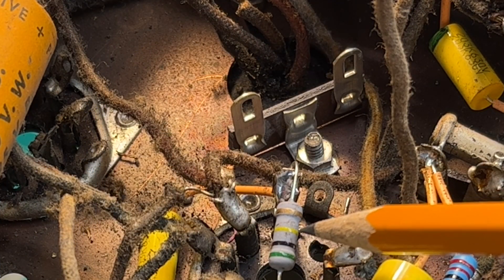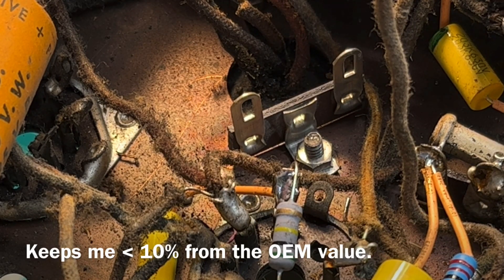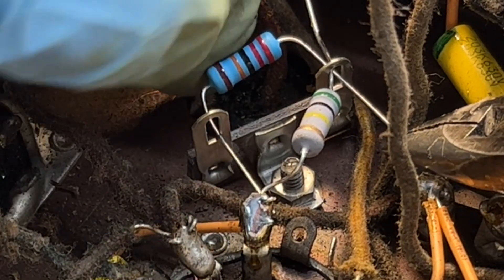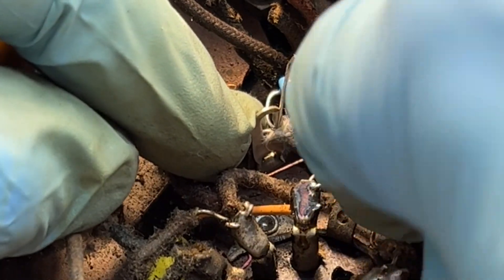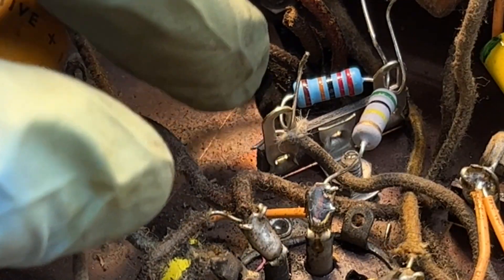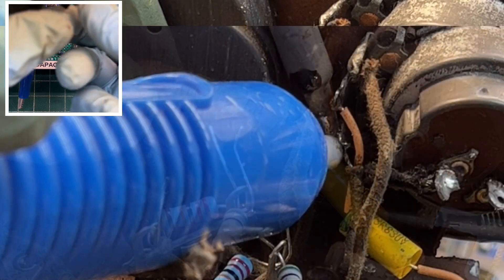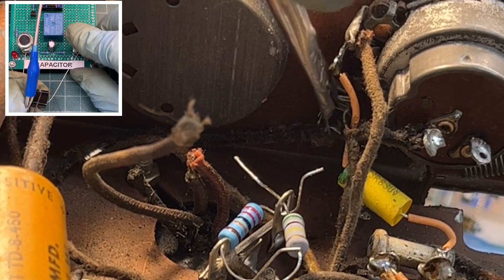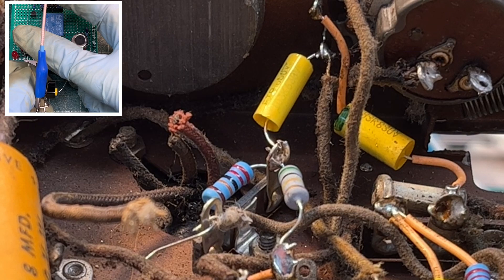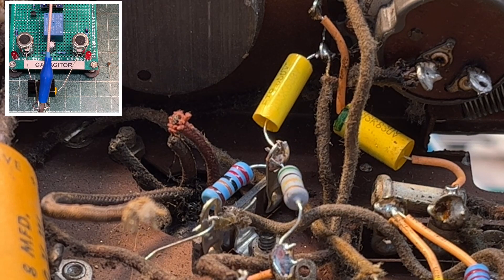I'll be using a 500k in lieu of a 470k — that's the closest value and should still be fine. And my new 220k resistor. Capacitor C8 should be a 0.01 microfarad. I'll take a little alcohol with an acid brush to clean this area. The old wire can be just a little challenging to solder up. I'm going to place just a little bit of flux and place just a bit of solder in here for now.